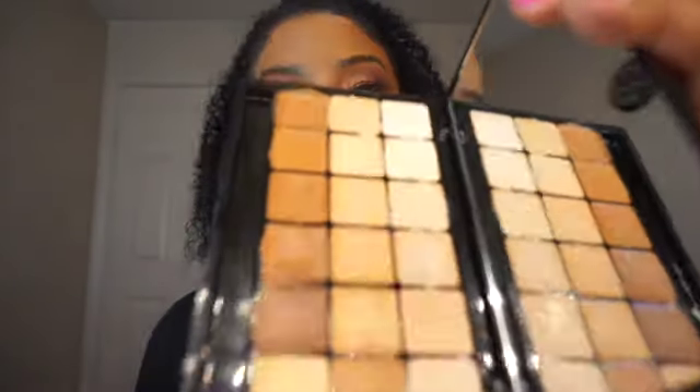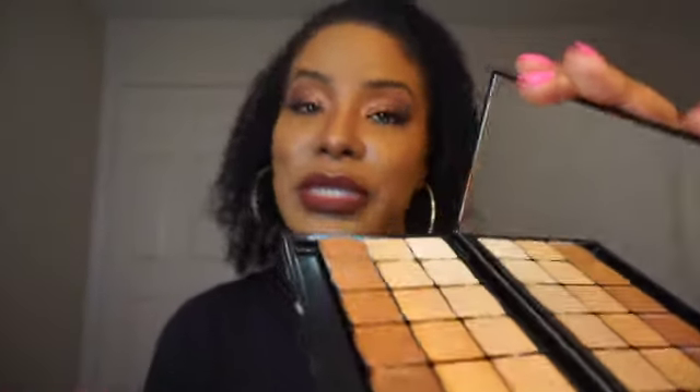Spray the inside, take your q-tip and clean over the top of each one. After you clean over each one with your q-tip, spray it again and let it air dry. For eyeliners and lip liners, you're going to spray the outside.